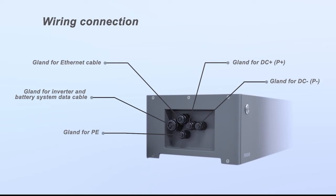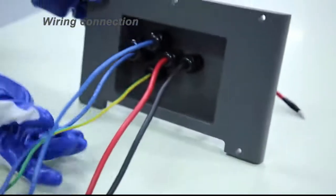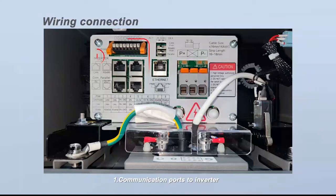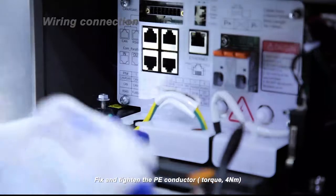There are five glands on the BCU connection area. Make sure that the air switch is off, then unscrew all the bolts on the cover and remove the cover. The connection area includes: 1) communication ports to inverter, 2) ports for parallel connection, 3) DIP switches, 4) Ethernet cable for internet, 5) DC cable connection ports, 6) grounding, and 7) safety switch. Fix and tighten the PE conductor. Torque: 4 Nm.